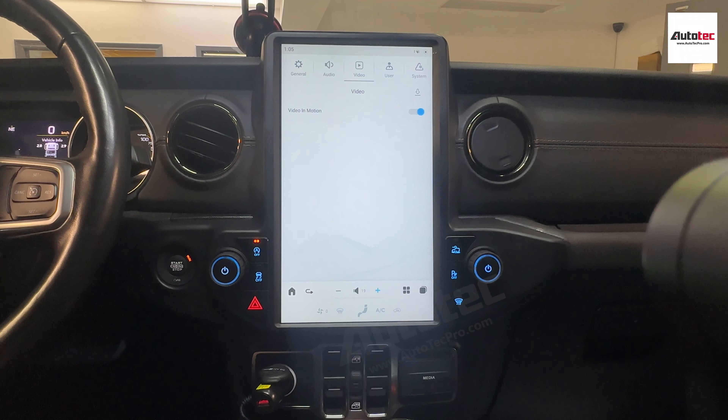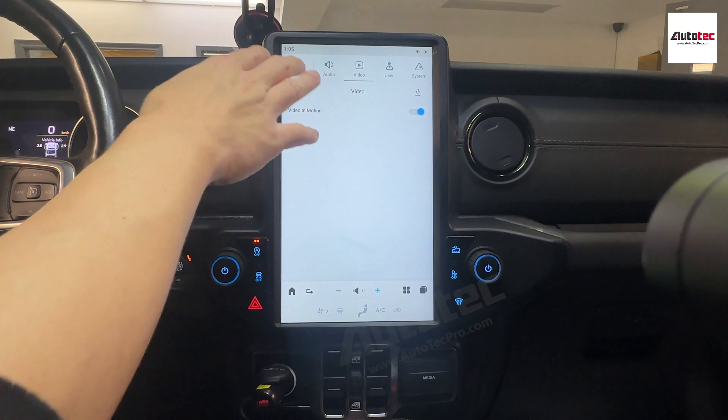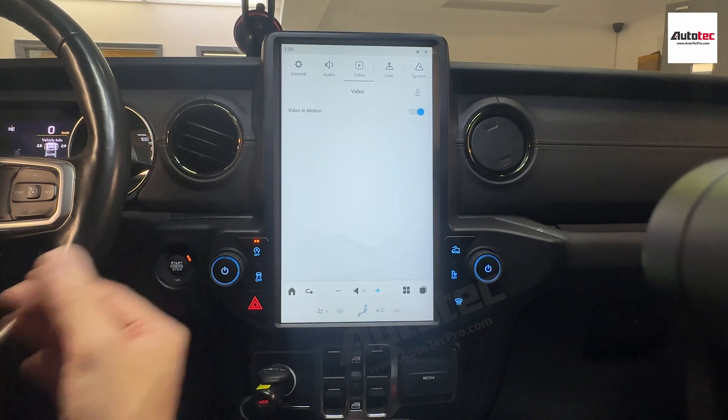Video is basically the video-in-motion setting — it will allow you to watch video while the car is in motion. Of course, this feature is mostly for passengers, not for the driver. The driver should focus on driving. If you're concerned about safety, you can always turn it off — if you do, you won't be able to watch video while the car is in motion.